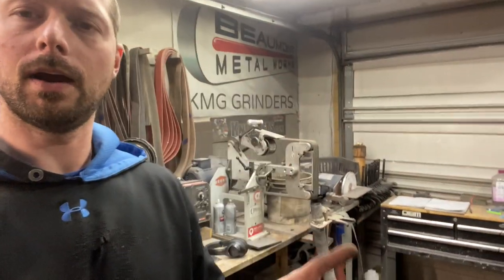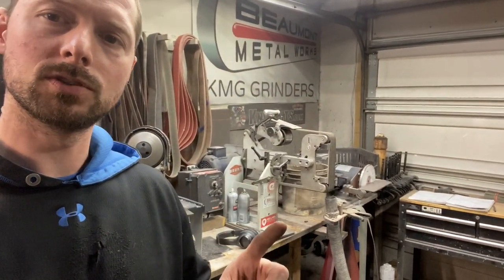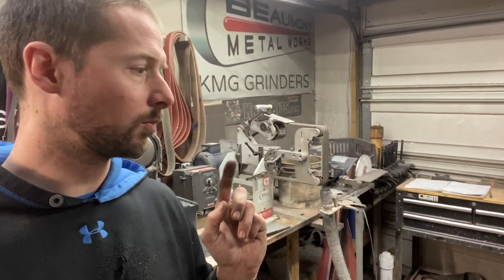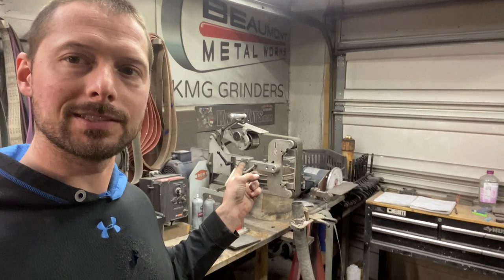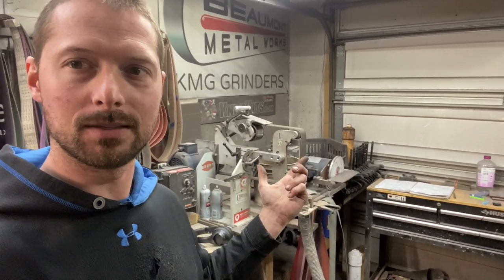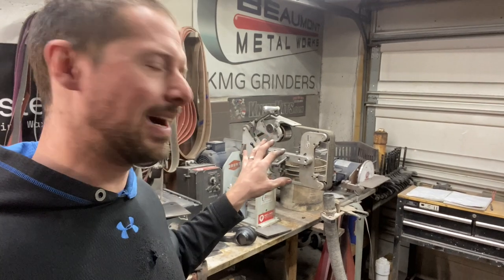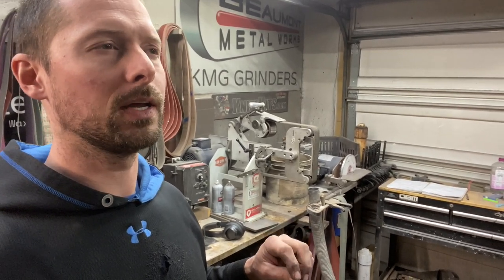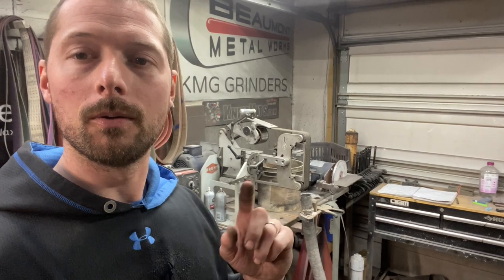Before I get into grinding, you guys know I use the KMG TX grinder. I've had this for a few years and it's held up really good. They're actually running a sale on these right now, which they've never done — I've never seen them run a sale. They're doing $650 off on the TX grinder if you order in the next month or two. I've got a discount code I'll put in the description. So if you guys are in the market for a new grinder, now is the time to pull the trigger. All right, let's grind these bevels.